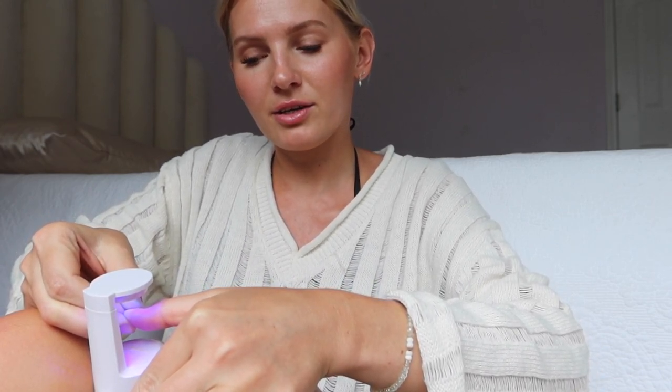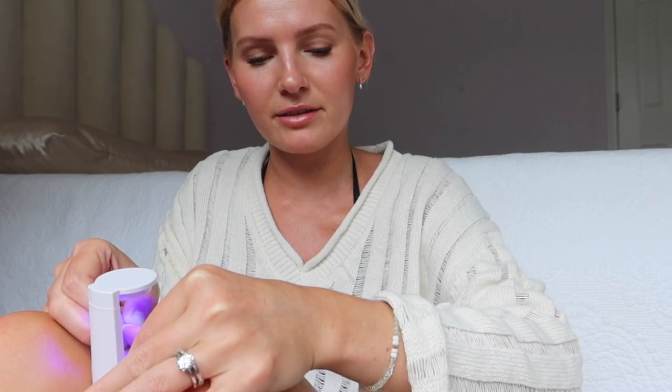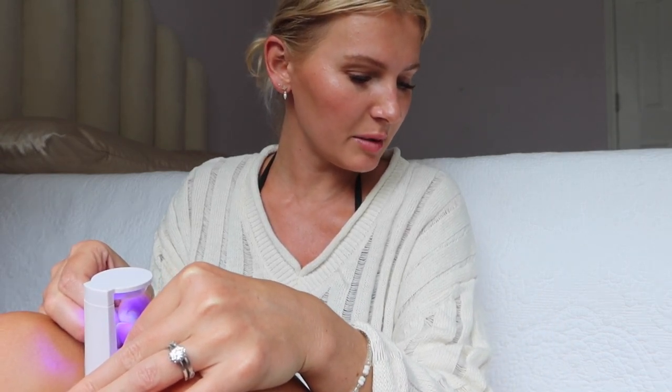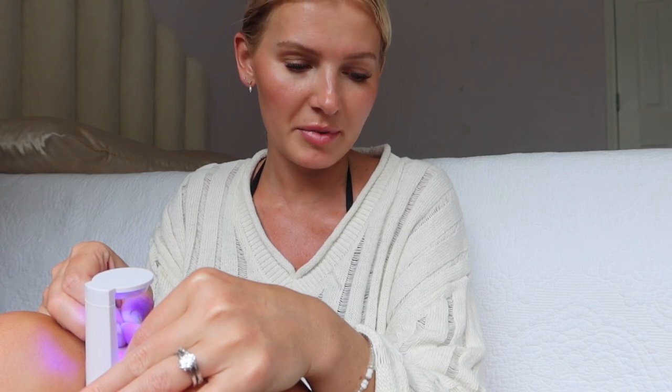While you're holding it down, tap the nail lamp, place your nail under there, and let it cure until the light turns off. Also, these nail tips are pre-buffed — at least they're supposed to be — but I feel like these might be a little more smooth. So if you struggle with longevity, you might want to take a nail file or an e-drill and file the underside a little bit to rough it up so it adheres better. The smoother something is, the less likely it is to adhere.